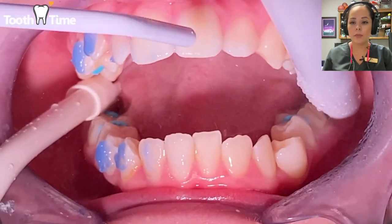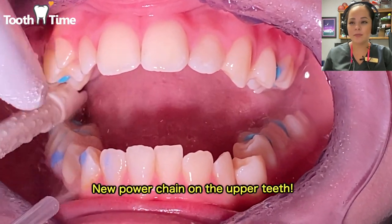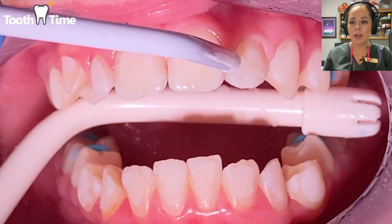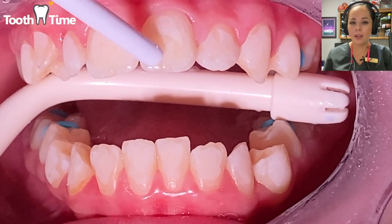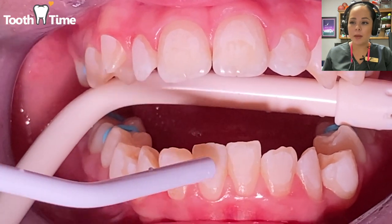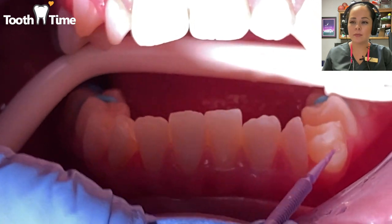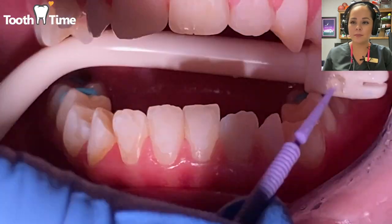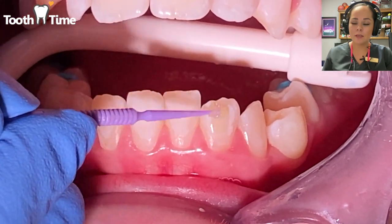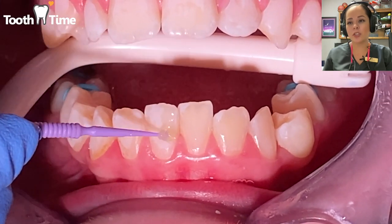Here you can see the chalkiness as they blow air on the teeth — it looks a little more white and matte. Now we're going to go ahead and place the bonding material on every tooth. You don't have to put a heavy coating on the tooth, just a little bit right there.